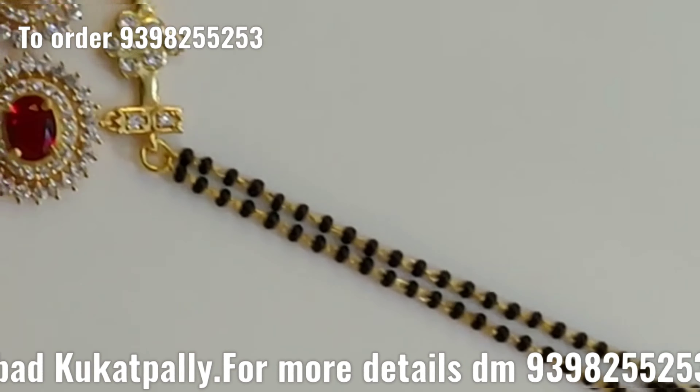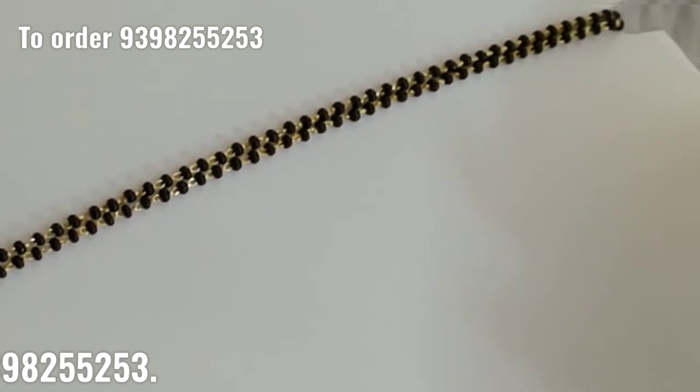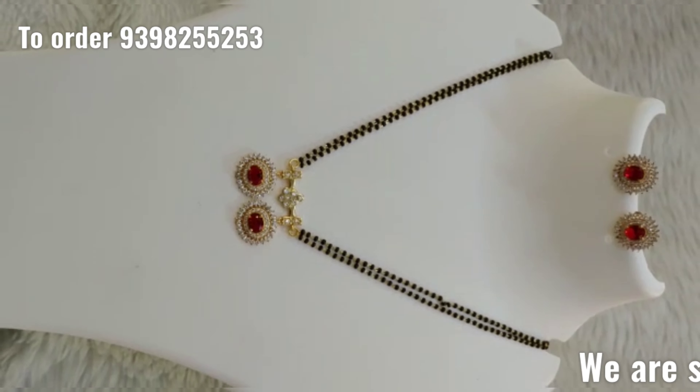Next, one more beads collection with a locket set. You have a gold chain and a bottle-style locket. We can provide more gold options.